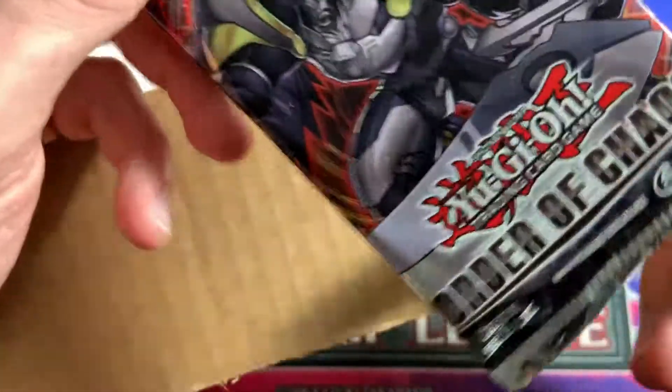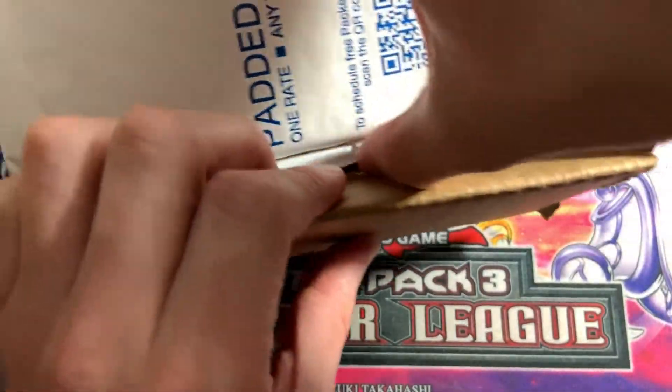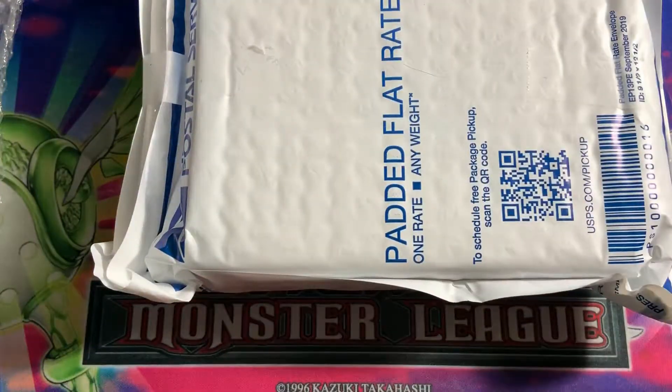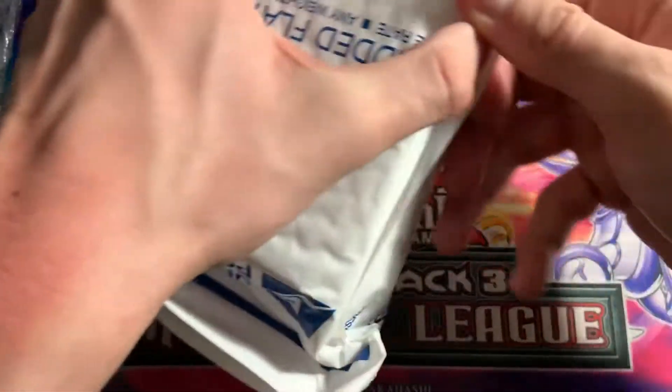Anyway, here we go. It's obviously a booster box if you haven't been able to tell. He included an extra pack in it — what an awesome guy. Order of Chaos, first edition too. I'll probably keep this sealed because it's cool to just have sealed packs lying around. So Order of Chaos, and then in here we got the booster box. The guy packaged it really well. What a sick guy — there's an extra pack in there too.